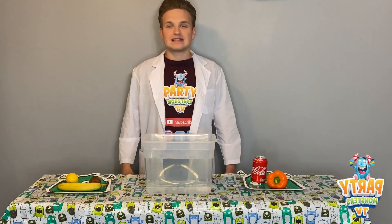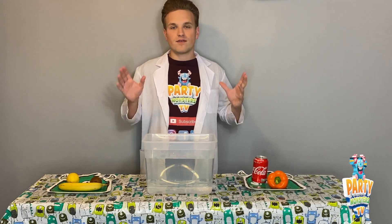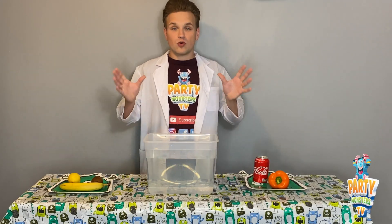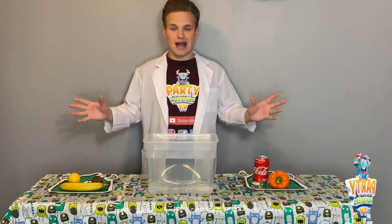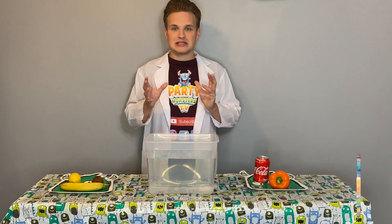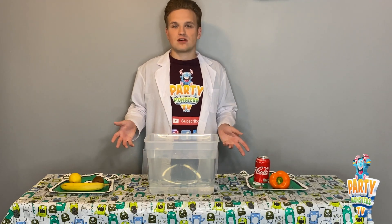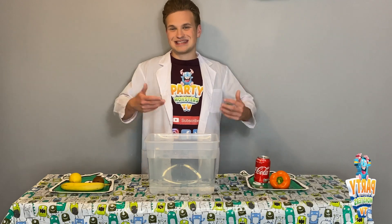The reason that an item either sinks or floats is because of one very simple thing, and that is called density. Density is the amount of how compact the inside of an item is. If there's lots of air inside that item, it's going to float. However, if there's not much air in there, it's going to sink to the bottom.